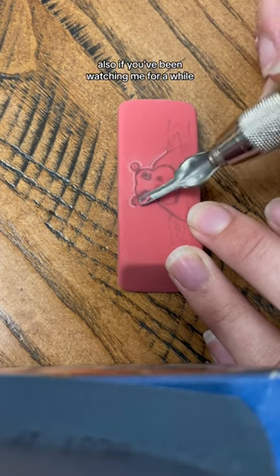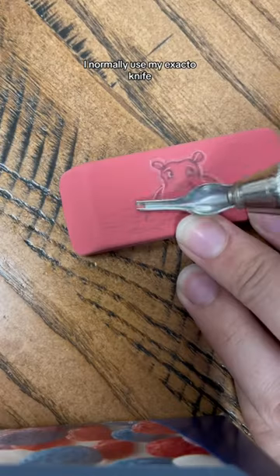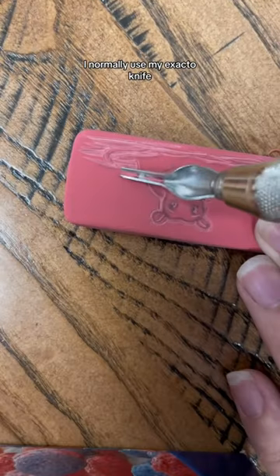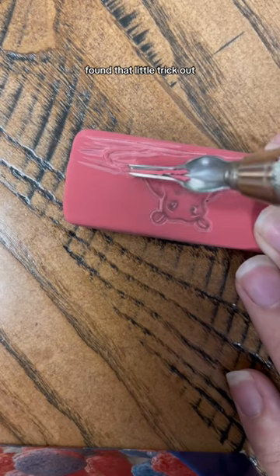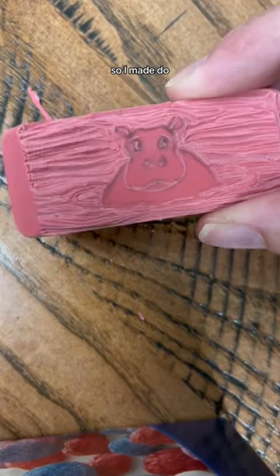Also, if you've been watching me for a while, you know that circles are the worst. I'm bad at circles. I normally use my X-Acto knife — I found that little trick out. However, I didn't bring it with me to work. I only brought my carving tools, so I made do.